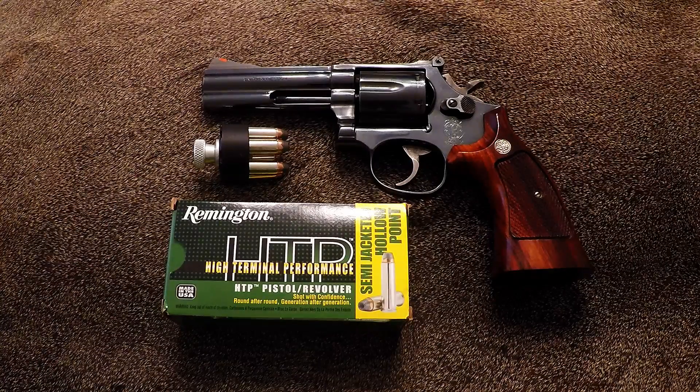Beginning of the summer, I began doing an online search, and I finally found a 4-inch 586 that I was comfortable buying. This is a 1984 manufacture, pre-lock, 586, no dash.